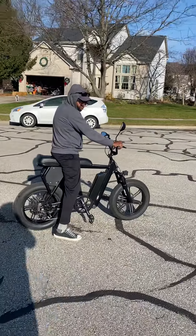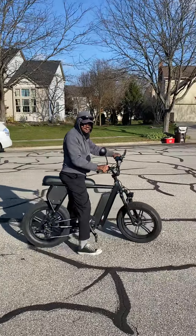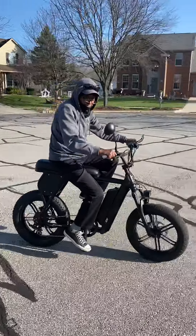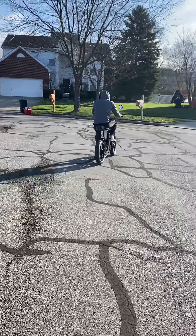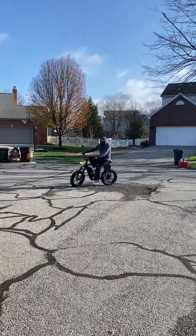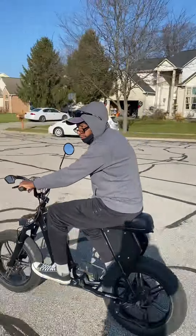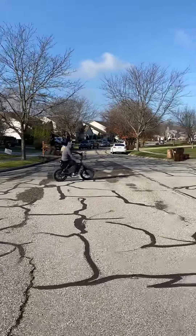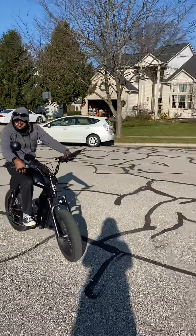So you see it doesn't go backwards, but it does roll forward and it does pedal. Although I found out this morning it's not shifting gears either. Okay, so it's in race mode and I'm gonna try to give it some power.